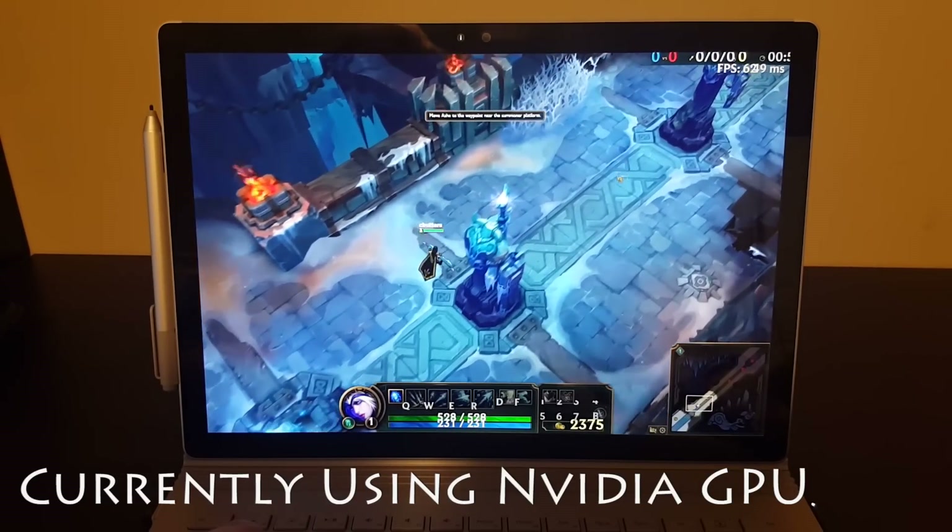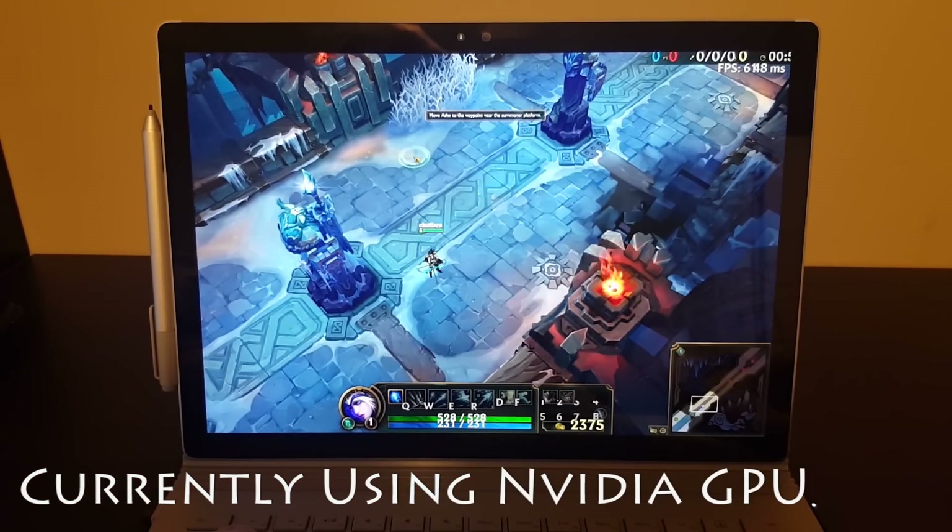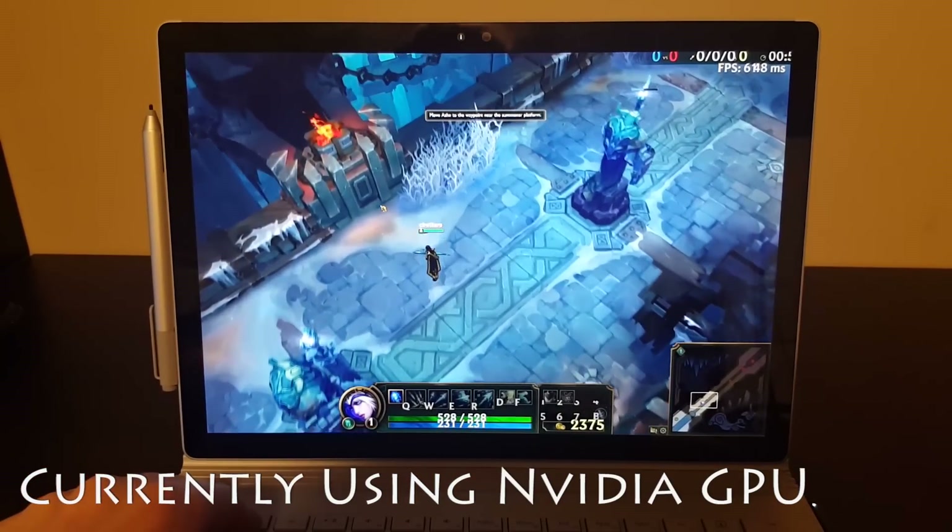That looks pretty good. League of Legends — no issues at full native resolution. Thanks for watching.